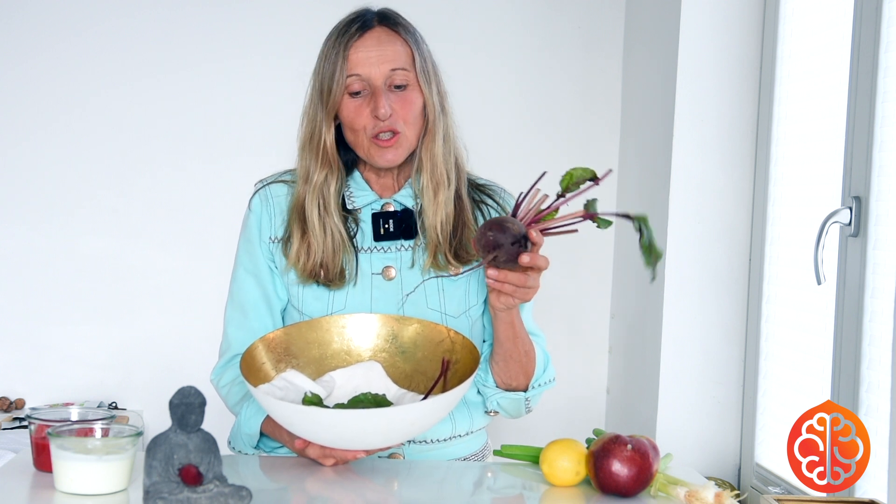Folate is also very high. Nitrate helps with lowering the blood sugar and the blood pressure. And sugar-wise, when you have the dried beetroot — because you can also buy beetroot powder, which is interesting to use for children.